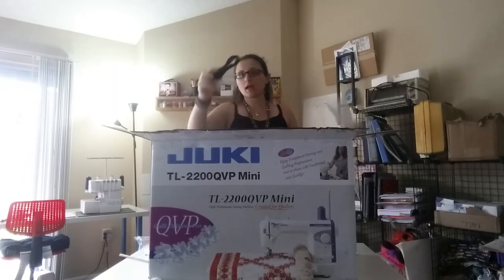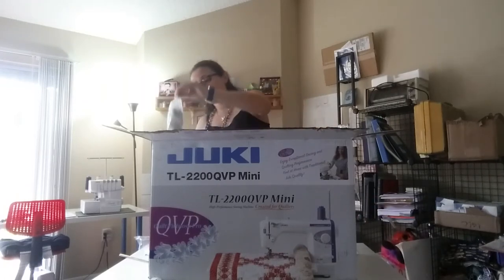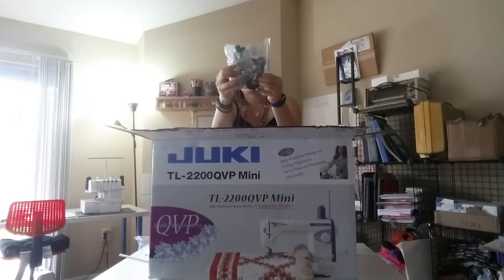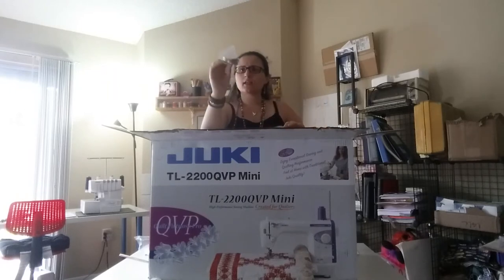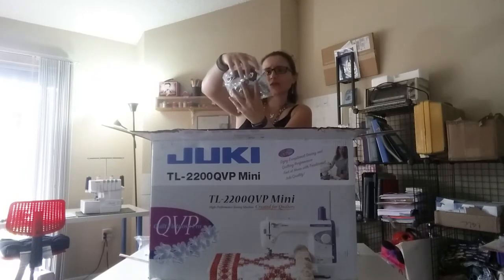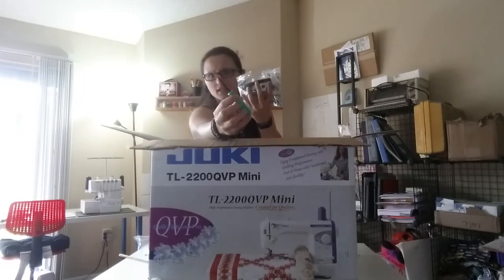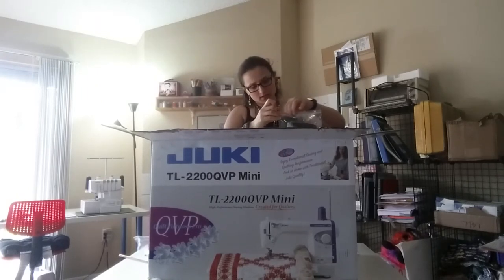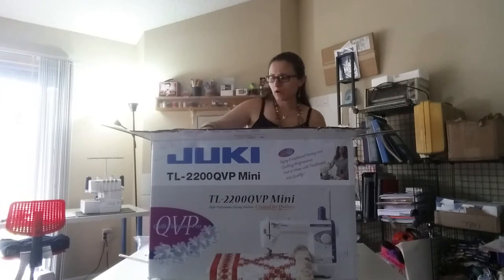Here is the power cord that also comes in the box. And on the side over here, we have all kinds of gizmos and gadgets as Ariel would say. I'm seeing some cleaner, different presser feet, needles, a brush, a flathead screwdriver, and caps for the spools.